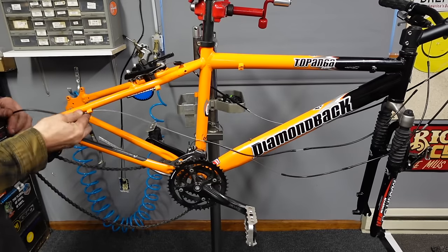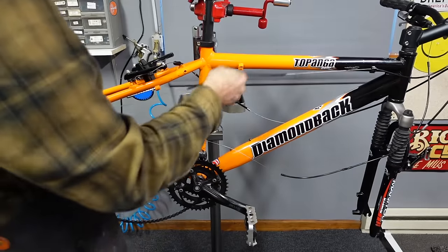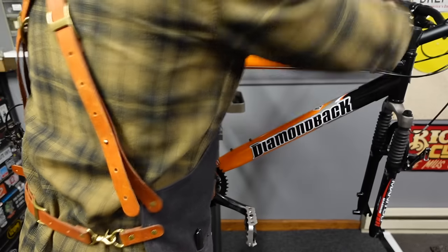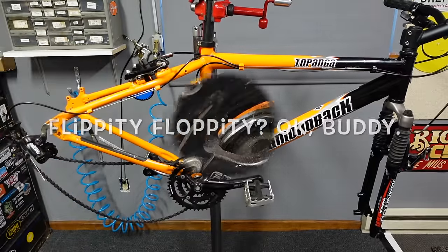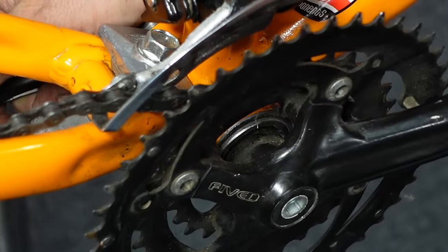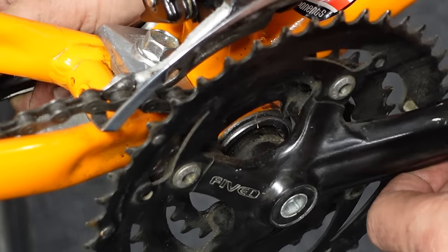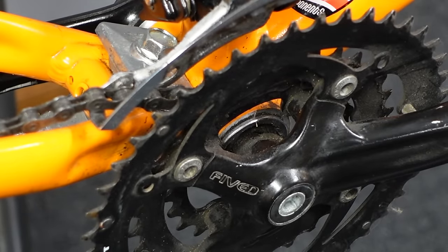Now that the frame has been wiped down, we can hook our cables back up and work through them one by one. While I was wiping, I noticed something — the bottom bracket is flippity-floppity. Upon closer inspection, you can see it flopping around right down in here. That's pretty concerning because it seems like threads should be holding it in place. We're going to investigate, so pull those cranks off and take a look at the bottom bracket.